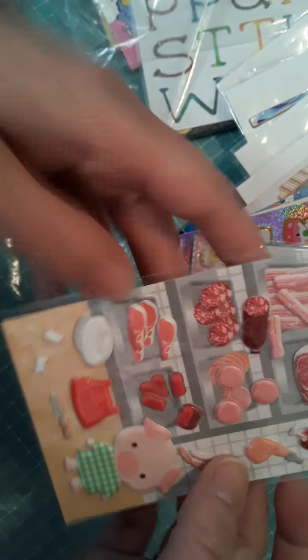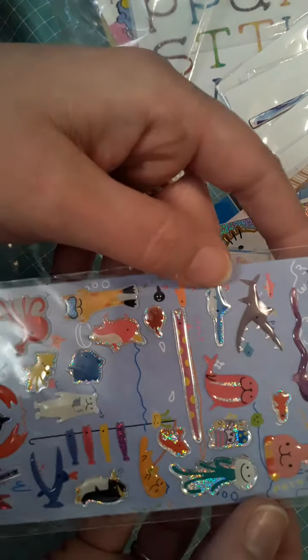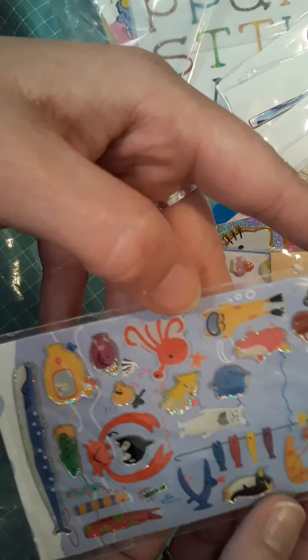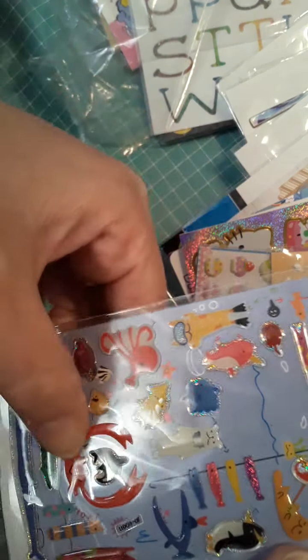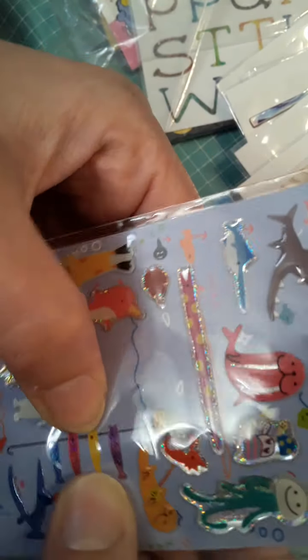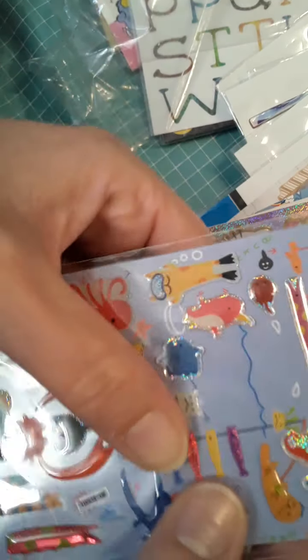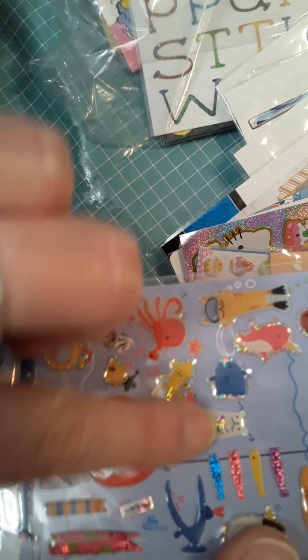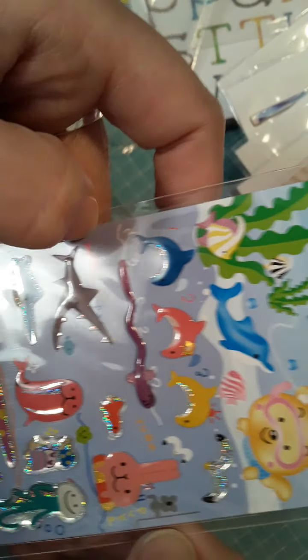Here we have some little sea life stickers — you've got your whales and your crabs. They are three-dimensional stickers. Some of them are a little flatter, but these are a little bit more three-dimensional if you run your finger over them. Just some fun little guys.